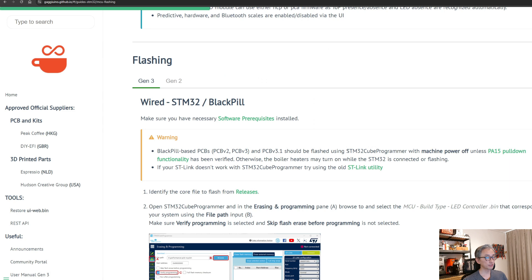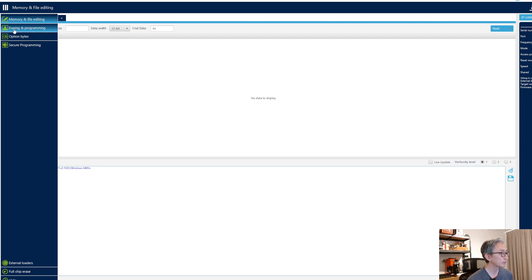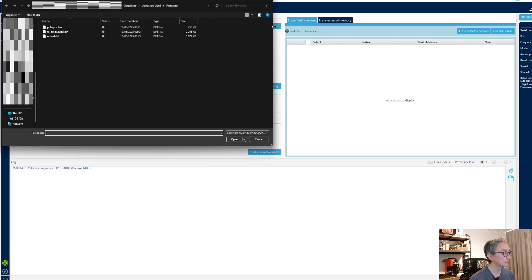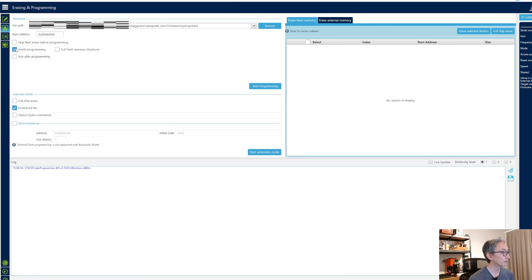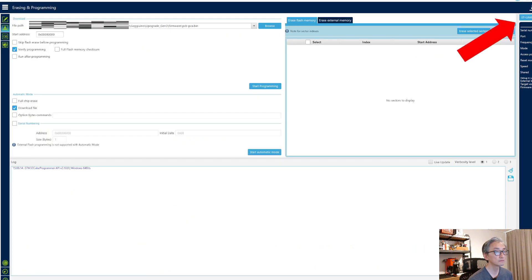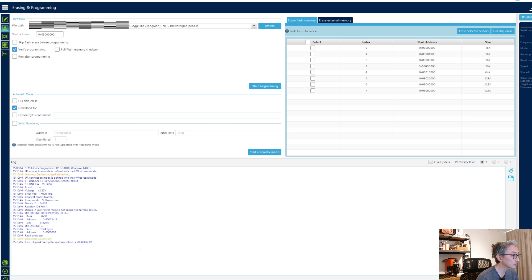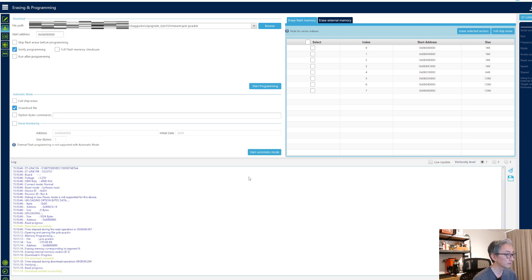Now we are going to flash the firmware, and for that we need the STM32 programmer. First let me plug my ST-Link. In the menu, go to Erasing and Programming. Browse for the file, open it. Verify programming is ticked and skip flash areas is not. Now click Connect — data read successfully. Now start programming. Download. Verify successfully.